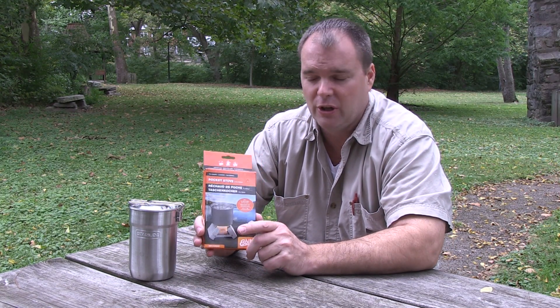Thanks for stopping by again here at Doin' Time with Dan. I got a two-for-one review today. One is the Esbit Pocket Stove — this is a great little folding stove here.